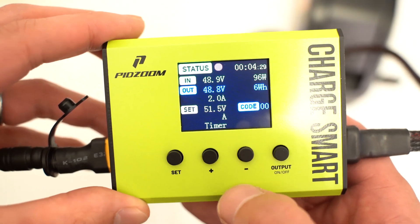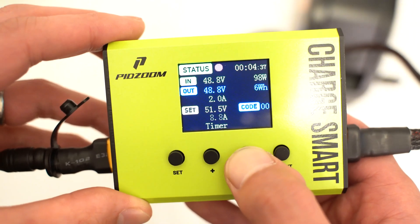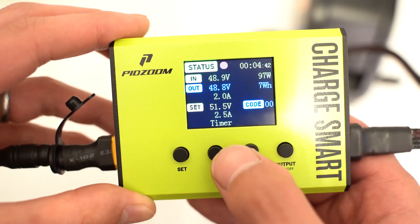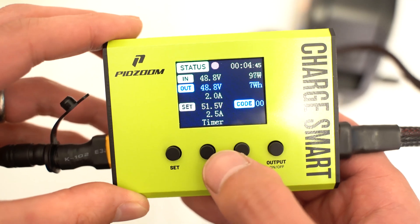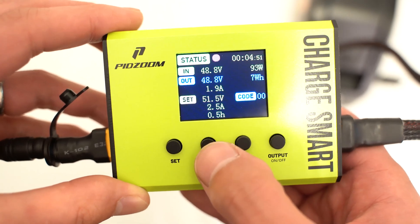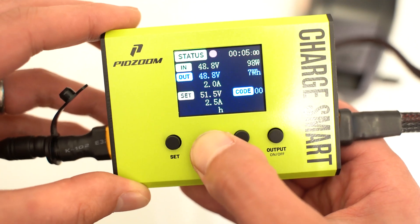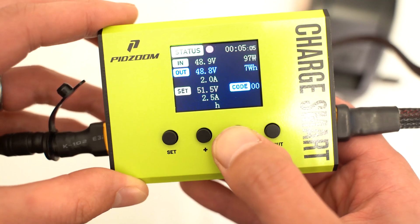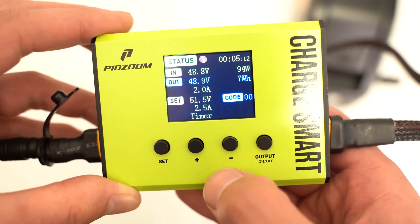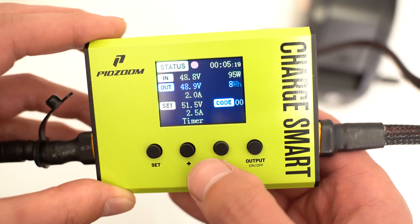Pressing set again takes you to the amps setting. My charger is only 2 amps so I want to keep it close — I'll set it to 2.5. A higher amp setting charges the battery faster but can also damage it. The next setting is the timer, which you can set from half an hour up to 50 hours; I'm going to disable it. After that you can set the unit to amp hours or watt hours — a lot of e-bike batteries are rated in amp hours.